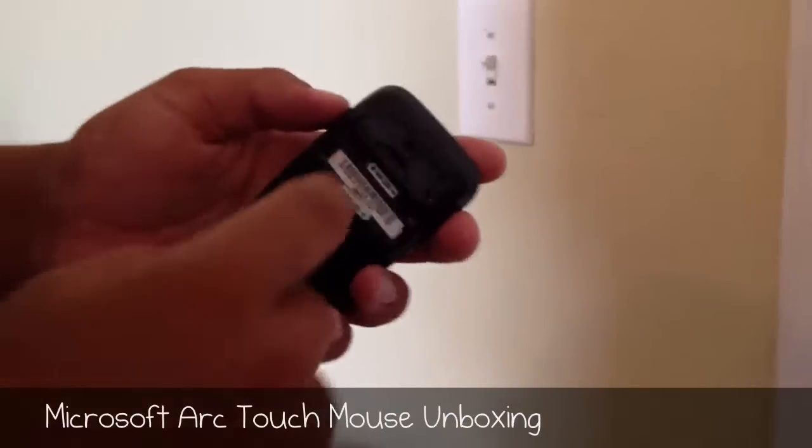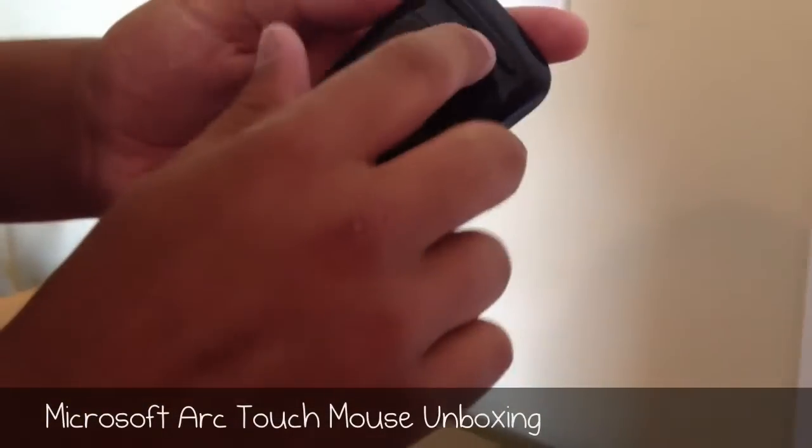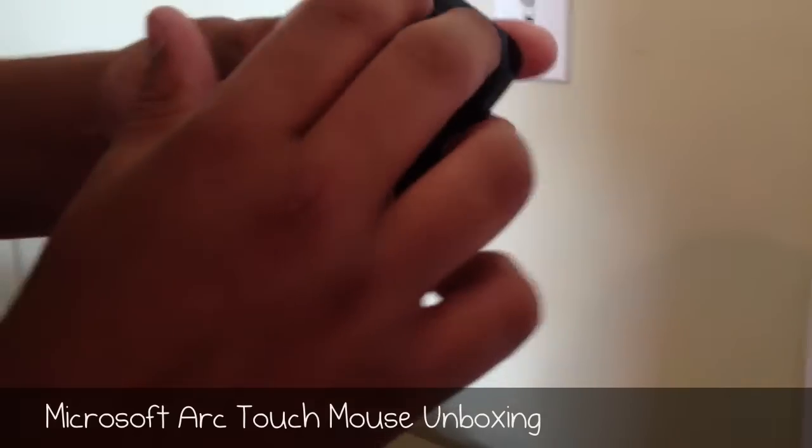Here's the battery compartment, which includes two AAA batteries, as well as the surface ball that indicates wherever you are going.